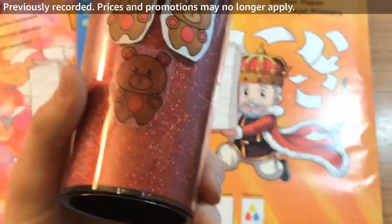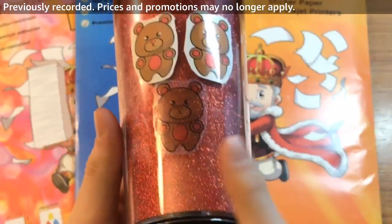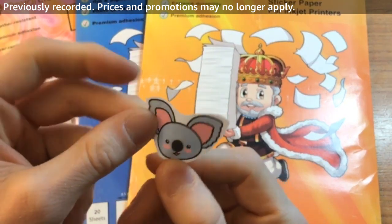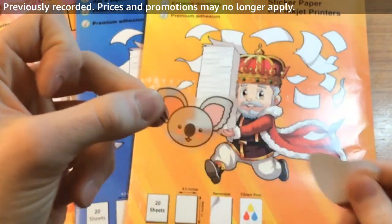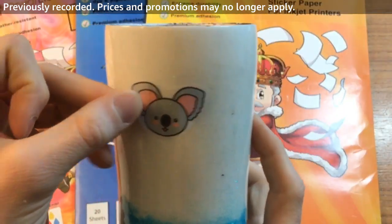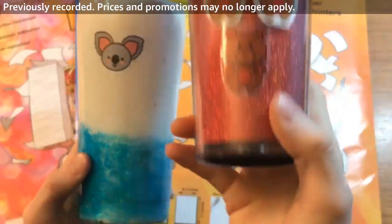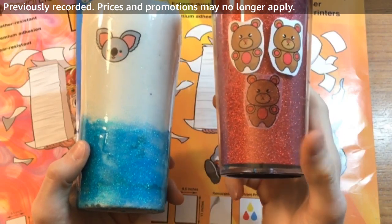And then clear — again, you don't want to use it against a darker surface. I have one other printed koala head in clear printable vinyl. If I peel this off and put it on a light surface, there you go — it looks really good. But if you put clear printable vinyl against a dark surface, you'll get that washed-out look, so it's not something you want.